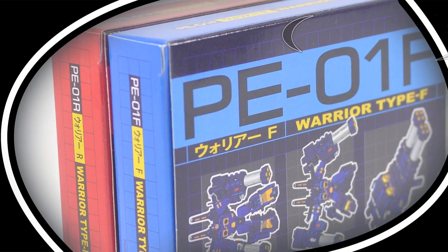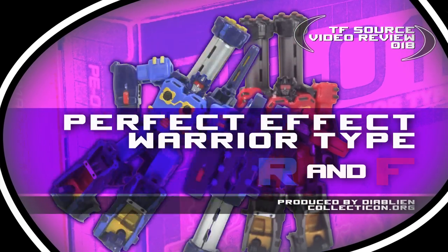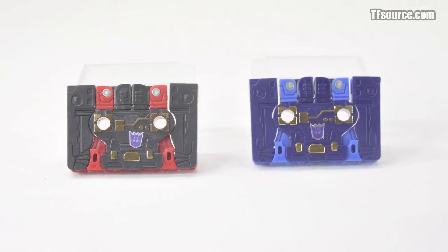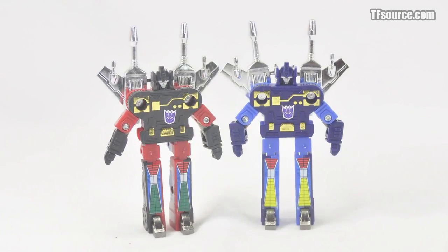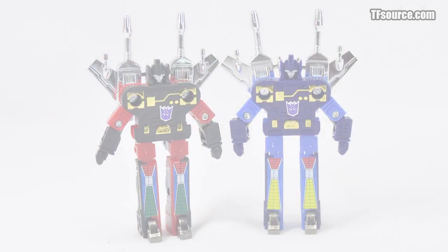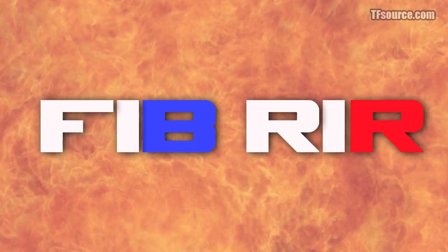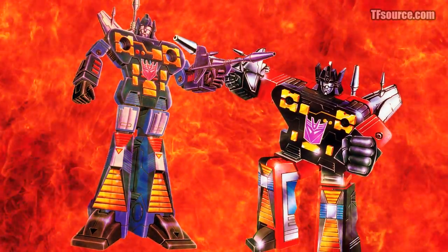This is a TF Source video review of Perfect Effect Warrior type R and F. There are not many Transformer debates that run much deeper than the age-old truism: Frenzy is blue, Rumble is red — also denoted as FIBRIR. Many an internet flame war has erupted defending the colors of these small Decepticon punks.